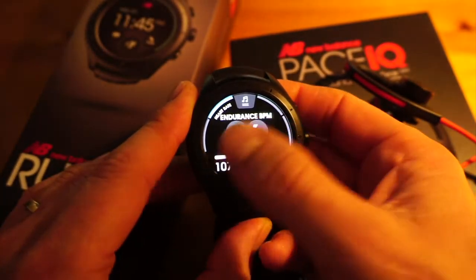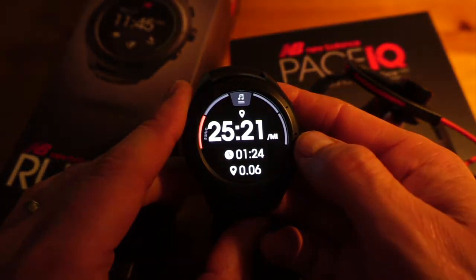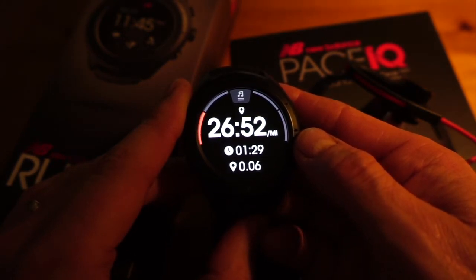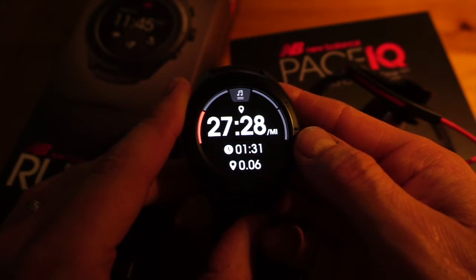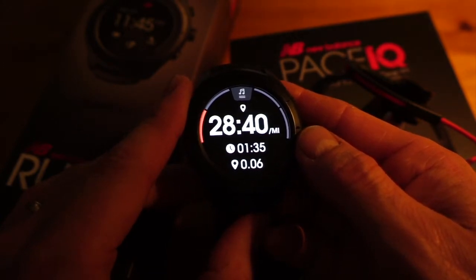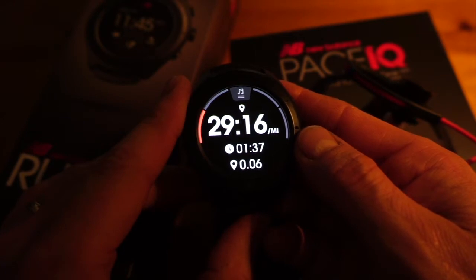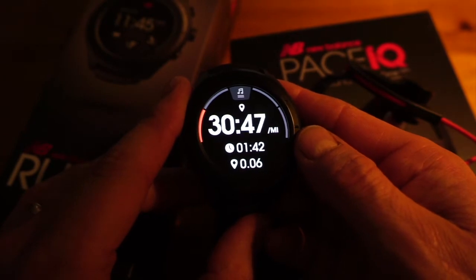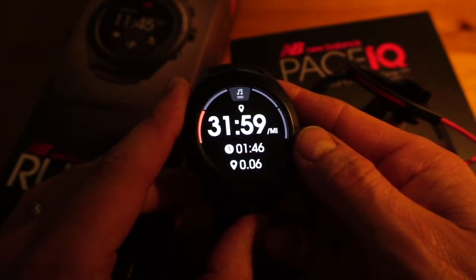One thing I would like New Balance to do is add an indoor mode that lets you train without GPS on, because GPS uses a lot of battery. If you're training indoors, save the battery and use it in non-GPS mode — if there was one thing I'd ask New Balance to consider, it would be that.